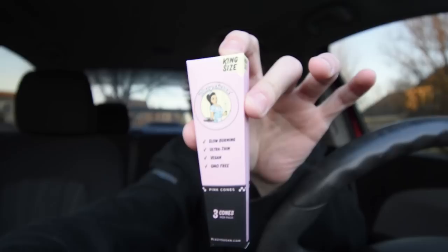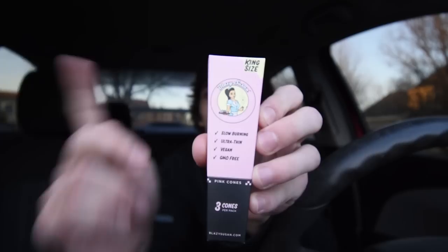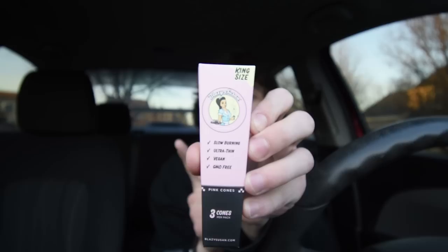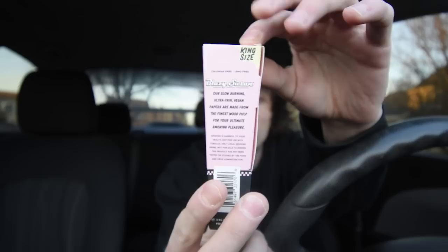These do wonders at the smoke shop — all the females, they love these at the smoke shop. So I figured, why not bring these to the channel and show you guys these cones. We're gonna smoke it. I got the king size edition right here; they also come in one and a quarter, and there's a shorty version which is like a half gram or less. These right here are slow burning, ultra thin, vegan papers made from the finest wood pulp for your ultimate smoking pleasure. So: slow burning, ultra thin, GMO free, and it's vegan. You get three cones in this pack on the king size, and on the one and a quarter you'll get six.